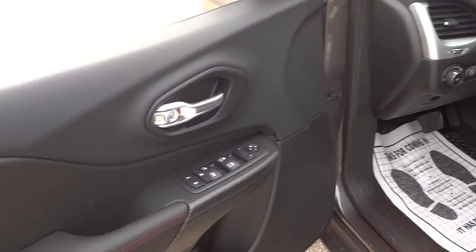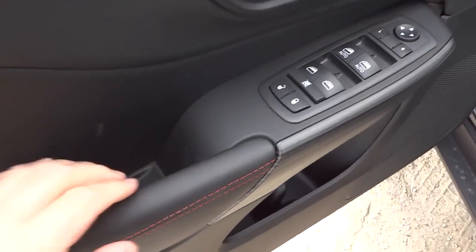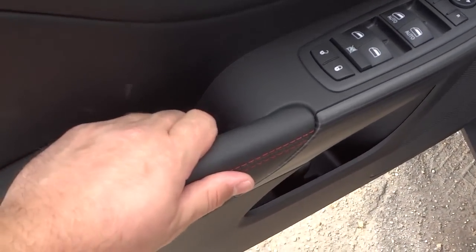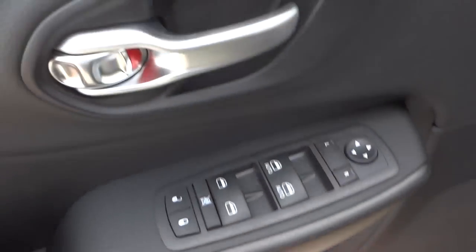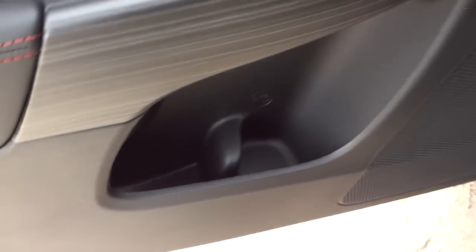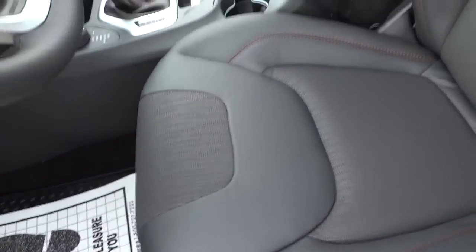Here's the inside of the front door on the driver's side — there's a little storage pocket, a really comfortable grab handle, door locks, window controls, side mirror controls, a speaker, your power seat, and lumbar support. The seats are pretty nice.